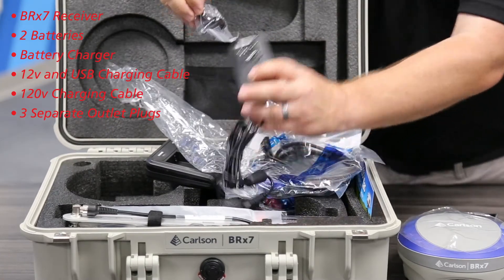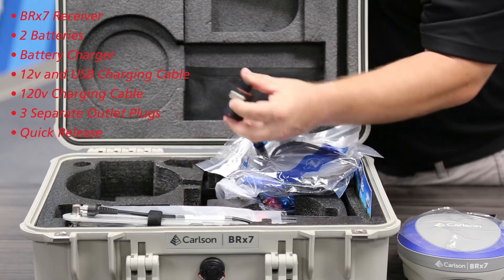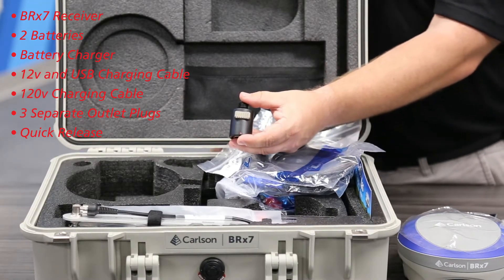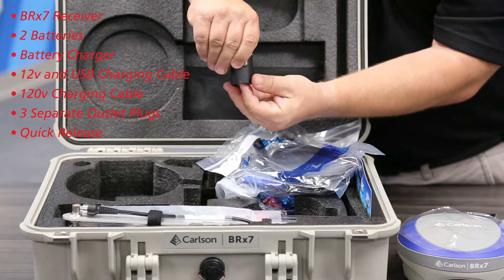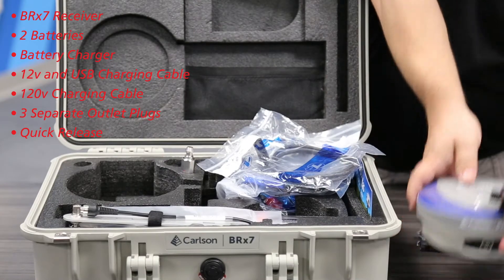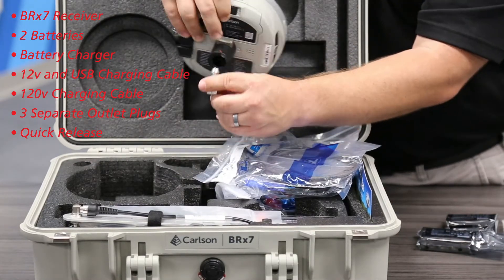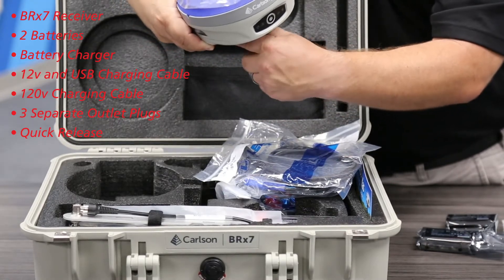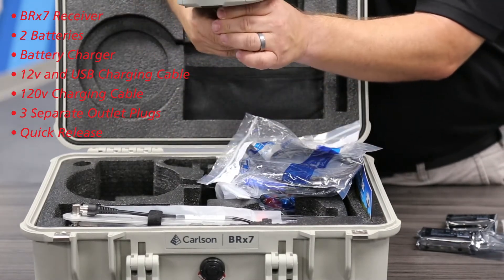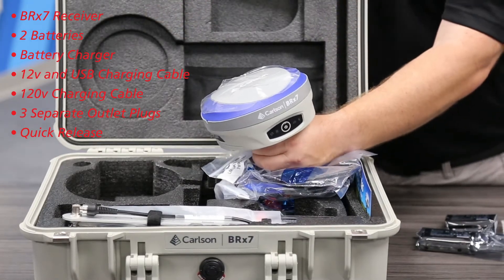Now that we've got charging out of the way — what I like about these BRX7s is they come with this quick release. Most of the incidents I see where people drop receivers happen when they attach it to the rod or take it off. What's nice about this is it has a quick release so you can just keep this on the rod the whole time. When you need to attach the receiver, you thread it on and this stays on the pole. To take it off, you just release this button and remove it — no threading on your receiver. That's where most of the dropping incidents happen, unfortunately.